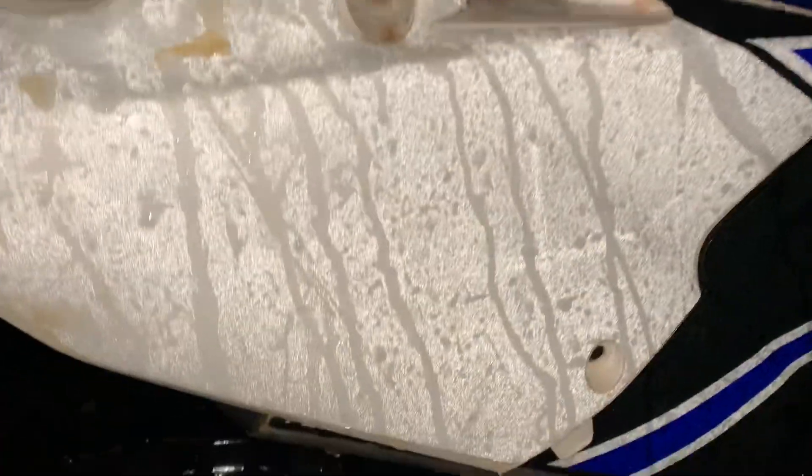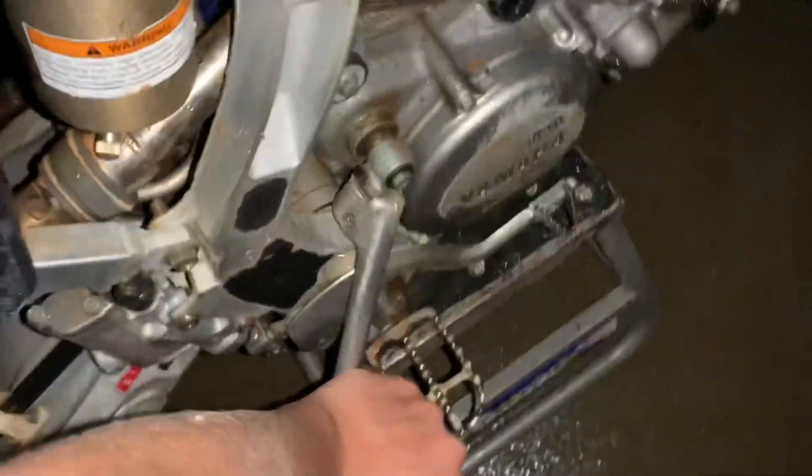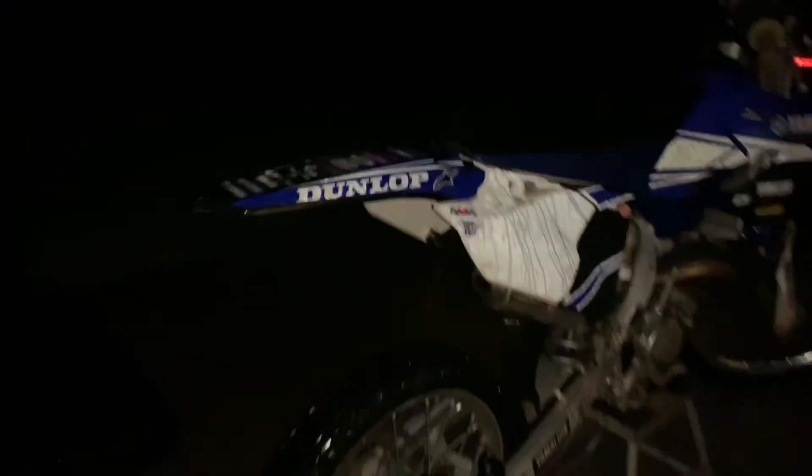So we got the bike cleaned up. It looks a little weird but for the most part she's all cleaned up. I didn't have any engine degreaser, and this area has a whole lot of oil around it so I can't get that cleaned up. But other than that, tires are worn but not too bad. It's got an FMF PowerCore 2. Not too bad of a bike — it's got good compression. So yeah, we'll see what we can make out of this 2015 YZ125.